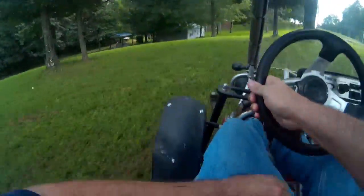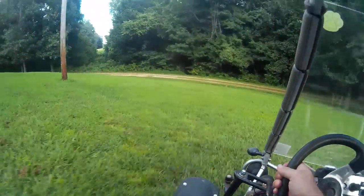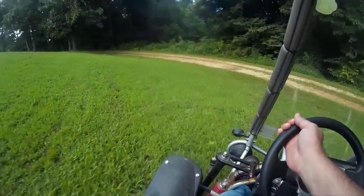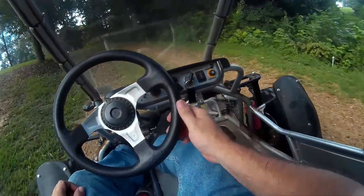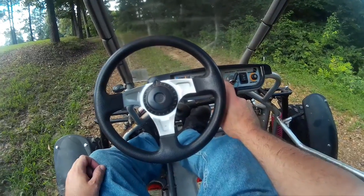They make a 150 version. It's probably fun, but I'd get the 250 version anyway. Got a cool horn — I like that. Might steal it from my motorcycle.